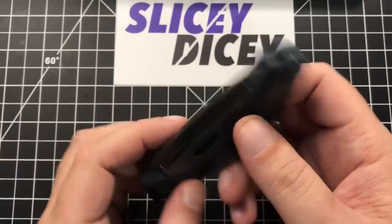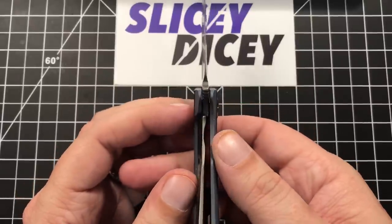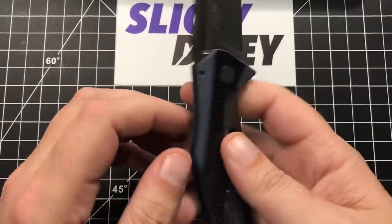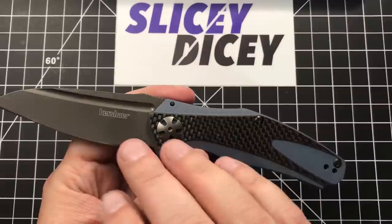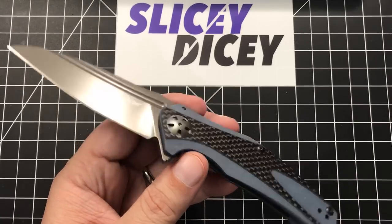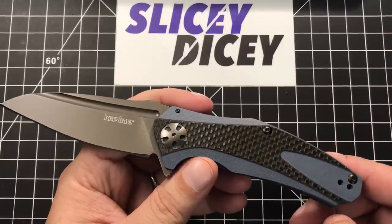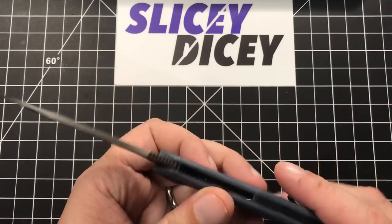Quality-wise, pretty darn good. Blade centering is perfect. Lockup and everything is perfect. Detent's pretty good. The lockup is a little late — around 50% — and I prefer to see a little less than that to give room to wear in, but I'm just being picky. There are a couple of sharp edges; I would have liked to see them chamfer the inside of this G10 a bit. That's slightly annoying, but not horrid. This knife is also very easy to take apart — I did take it apart just to confirm a few things since I'd never held a Natrix before. Easy enough to disassemble and put back together. Quality-wise, pretty good for 43 bucks with no real huge complaints.